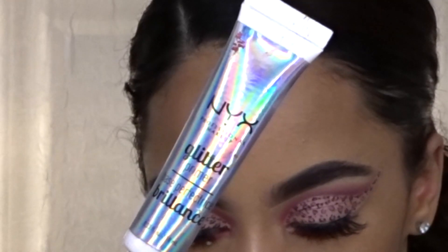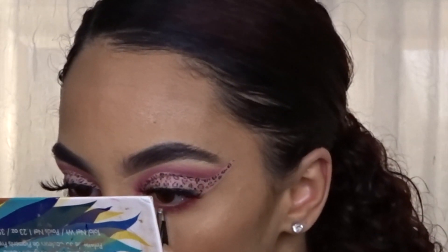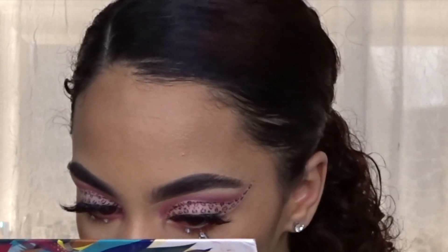I'm taking my NYX glitter primer and applying three little dots with my tweezers, then placing three little rhinestones onto my bottom lash line.